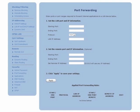If applicable, under Step 2, set the remote port and IP information. Enter the starting port and ending port numbers and remote IP address in the appropriate text boxes. Finally, click Apply.